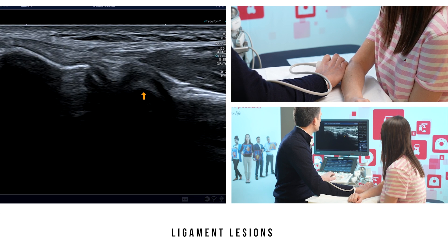Deeper, you can see the radial head. I hope that this video has helped you unlock the secrets of ultrasound imaging of the lateral aspect of the elbow. Thanks for listening.